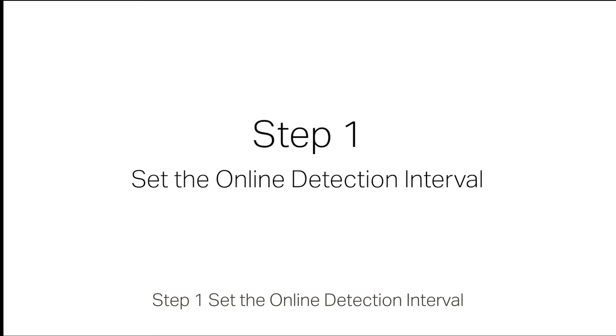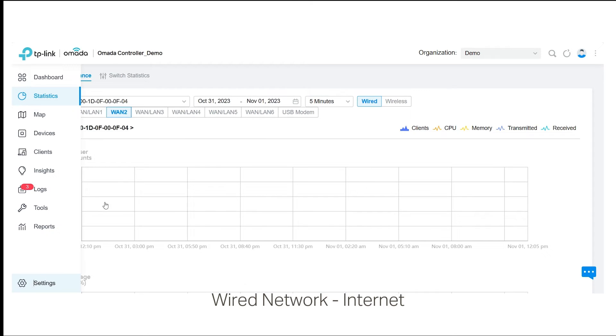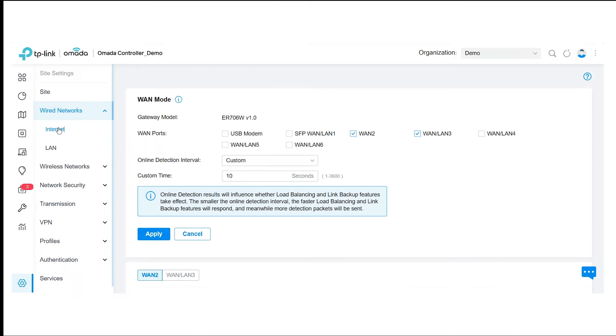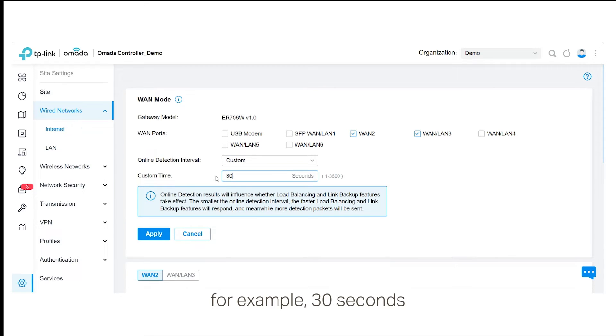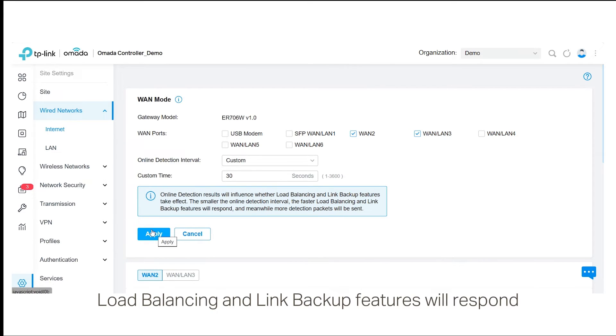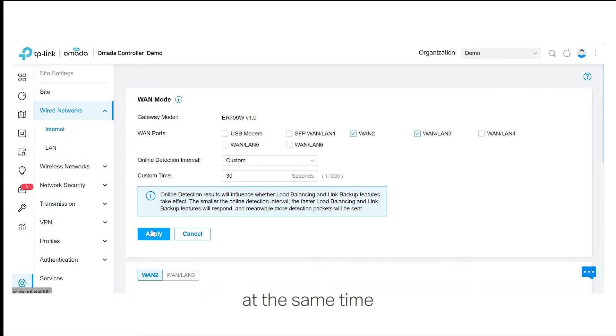Step 1: Set the online detection interval. Click Settings > Wired Network > Internet and set the online detection interval in the WAN module — for example, 30 seconds. Please note that the smaller the interval, the faster load balancing and link backup features will respond, which means that more detection packets will be sent at the same time.